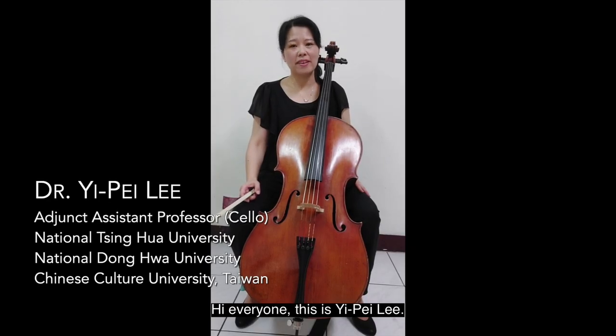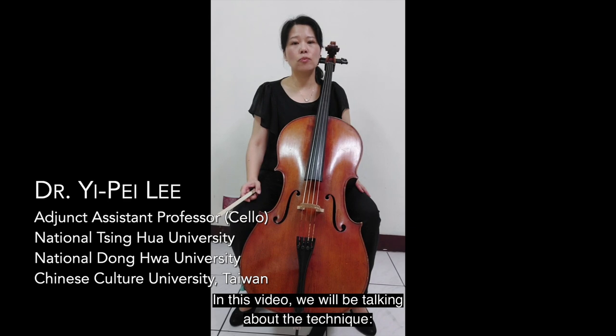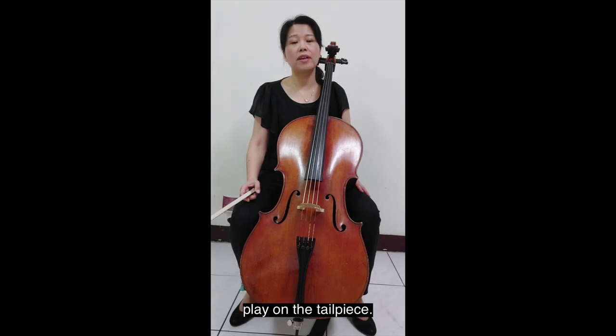Hi everyone, this is Yi Pei Li. In this video, we will be talking about the technique playing under tailpiece.